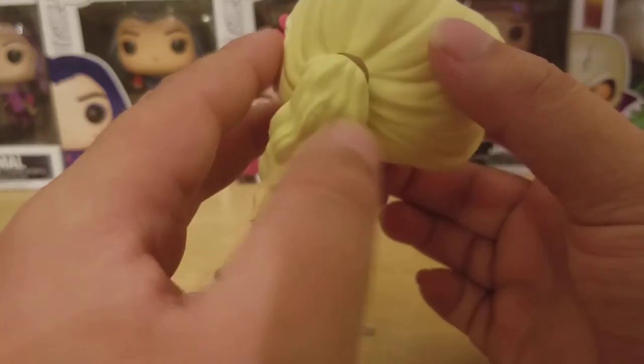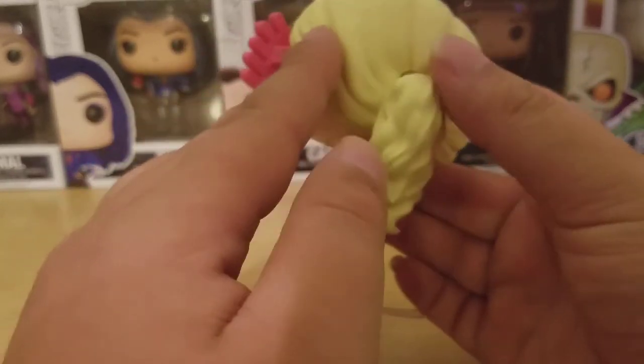Look at the sculpt on the ponytail going down — that is freaking amazing. Funko has really outdone themselves with this sculpt. Here's a look at this side and her other earring. It looks great.